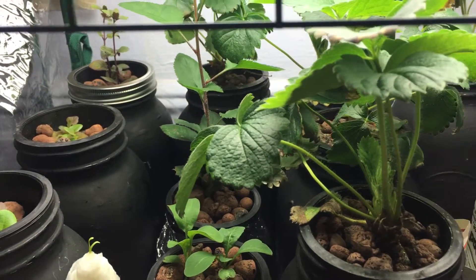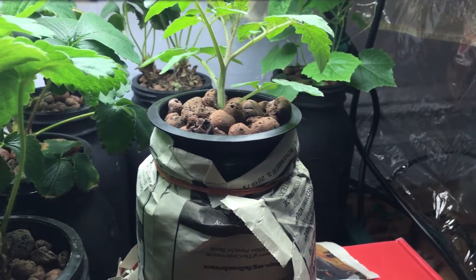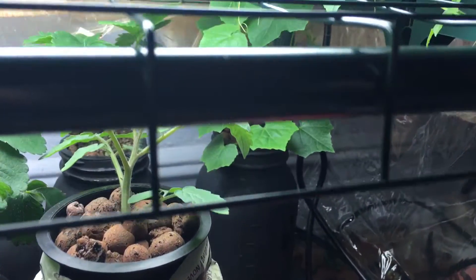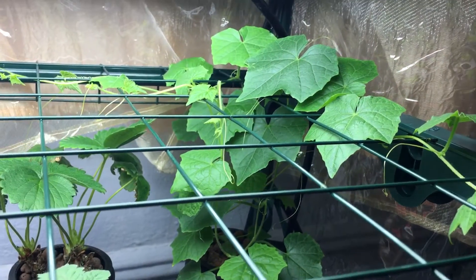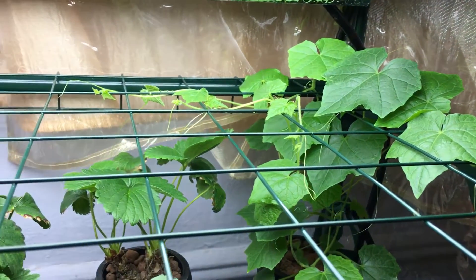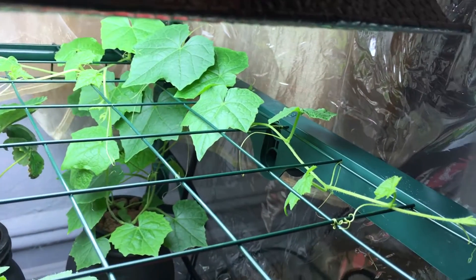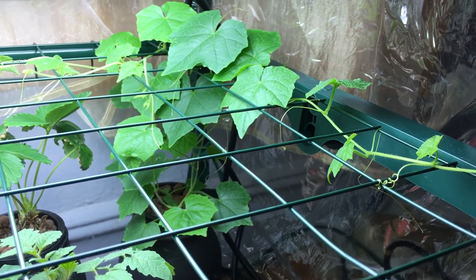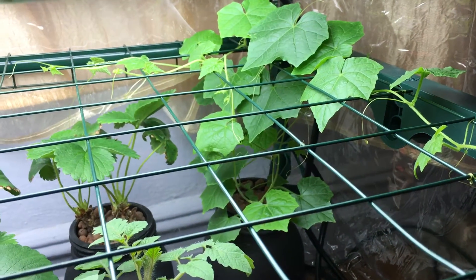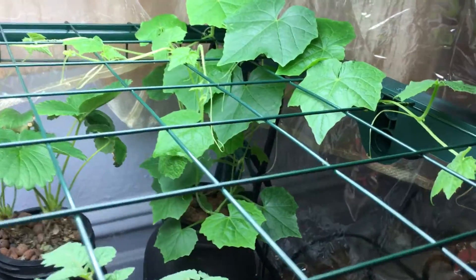Hey everyone, welcome back to my garden. Today we have a one-week update with hydroponic cucumber ones, also known as mouse melons, sour gherkin, or Mexican cucumbers — this plant is known by a lot of names. As you can see compared to last week, this plant has had a significant amount of growth; it has absolutely exploded.